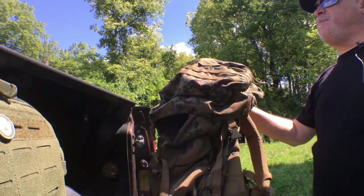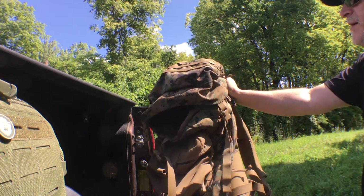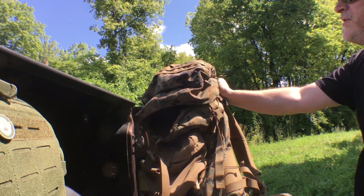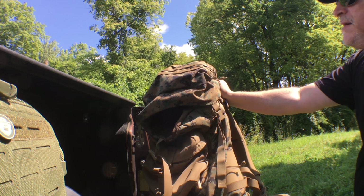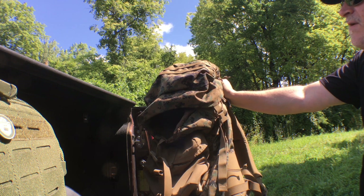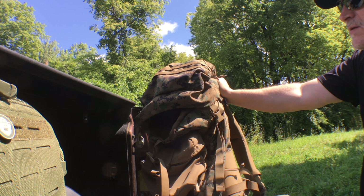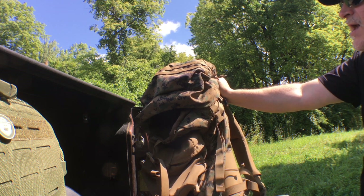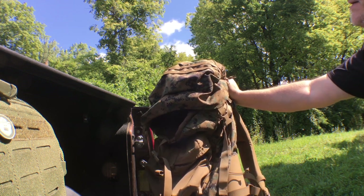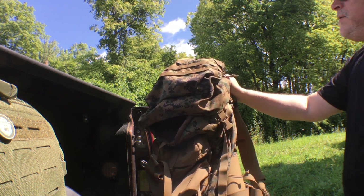Why I consider this a budget bag is because you can find these things pretty cheap — anywhere from $50 to $75, all the way up to probably a couple hundred dollars. I think if you're spending over $100 you're probably spending too much, so spend your time shopping around and see if you can find one at a decent price and in good shape. Remember, these are military issue, and a lot of times when they come back after being issued they're not in very good shape — they've been really put through the test. There'll be wear points, they'll be dirty, holes in them and stuff like that, so check out the bag before you purchase it.